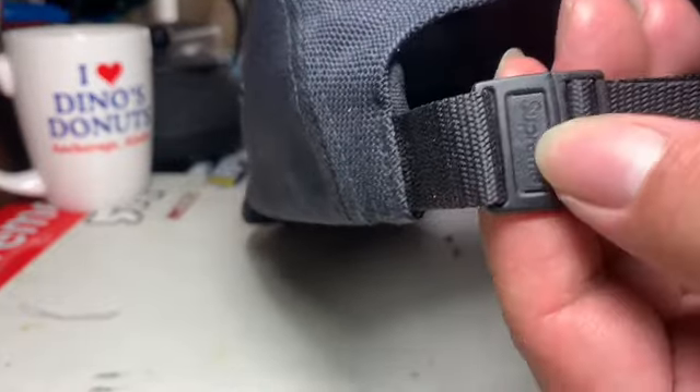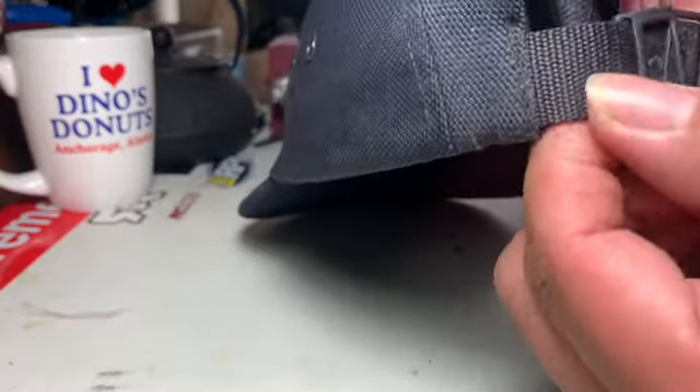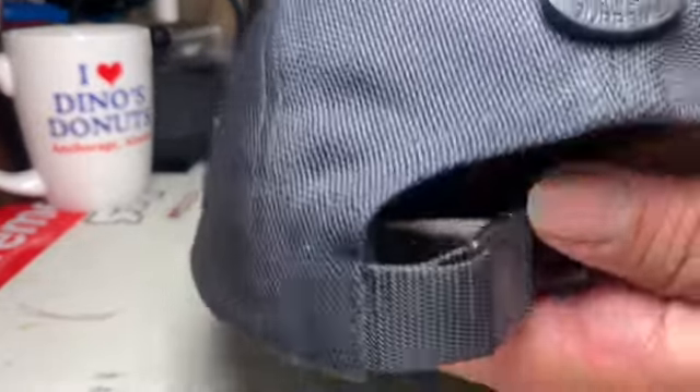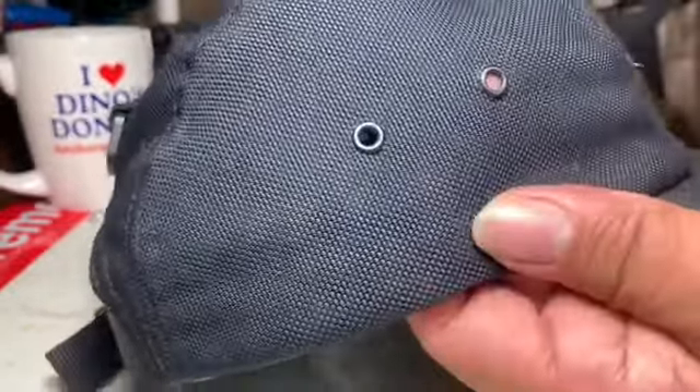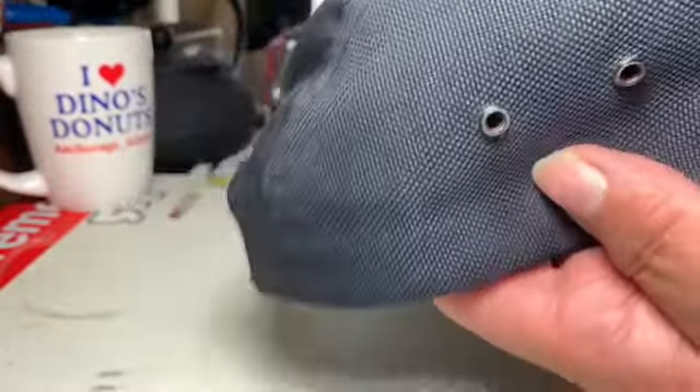Here's a little Supreme thing here. Something that you see on fakes — sometimes they don't get this quite right. I actually said this is from the Supreme store, but I lied. This is actually from an eBay seller, but this is legit though.